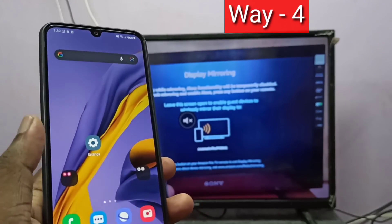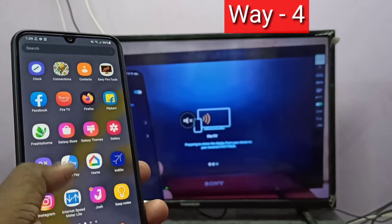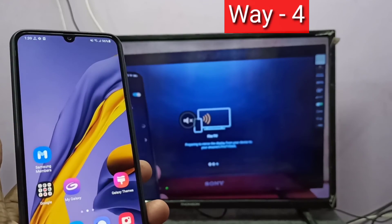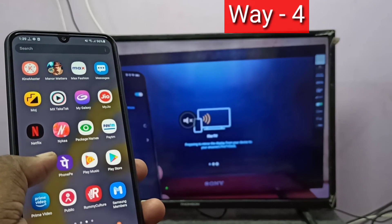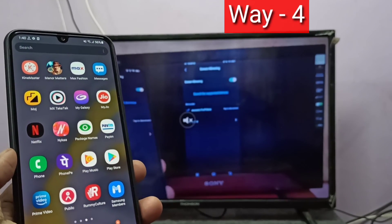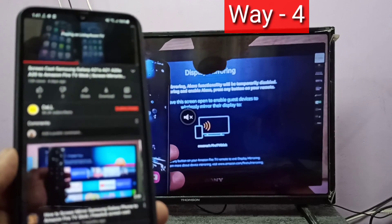The advantage of this last method is you can do other operations on your phone — it does not stop your video. You can open WhatsApp, Facebook, and do other things. But in the first three methods, whatever you are doing on your phone will reflect on the screen. So method four is casting, and the first three methods were mirroring.